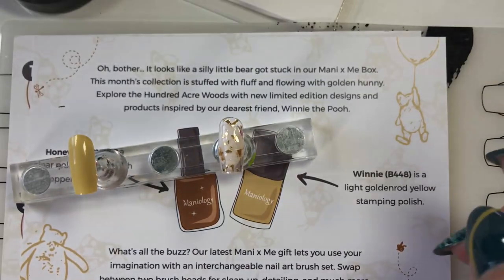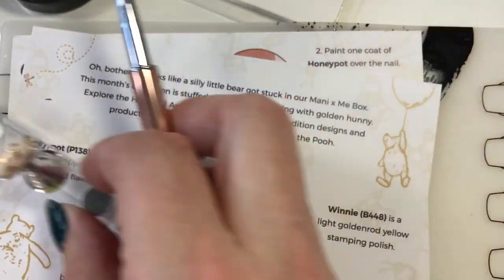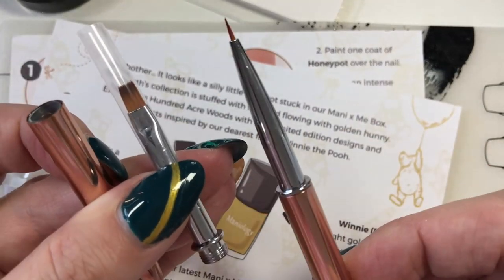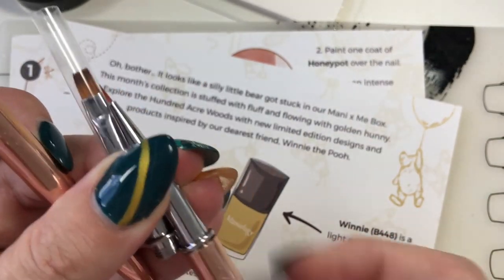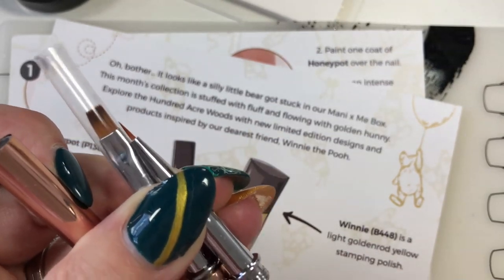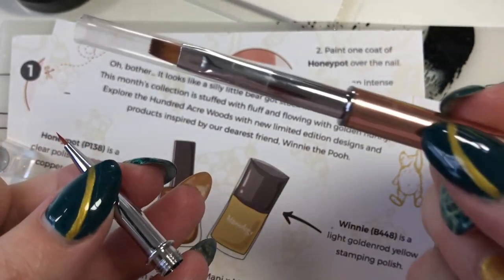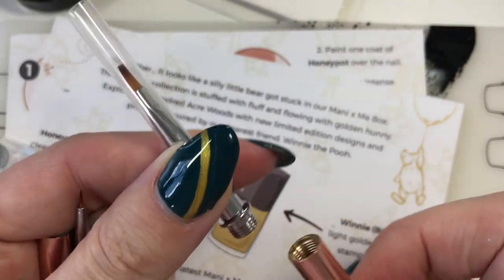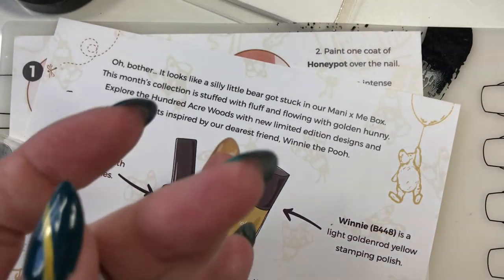Also in this kit came an interchangeable cleanup slash detail brush. This brush you can change to have a detail tip or you can change it to be more like a cleanup brush. It's got a cute little doodad on the end. We are going to be using the detail brush for this particular one.